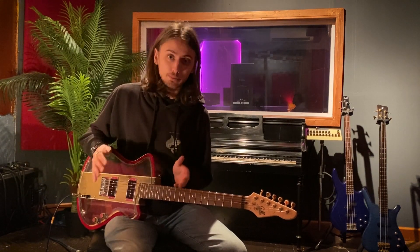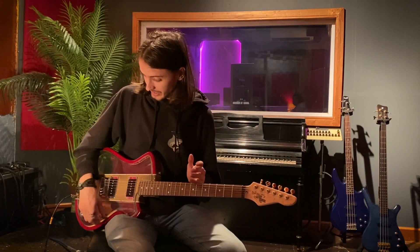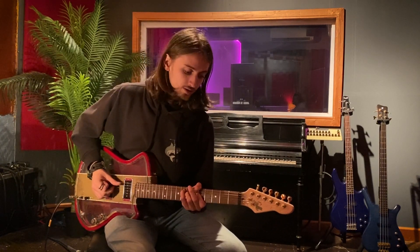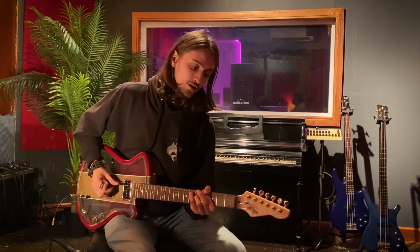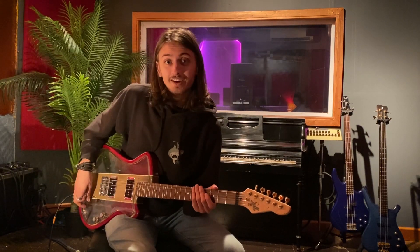A super simple master volume, master tone electronics layout — simple, effective, and there's not a bad tone on the damn thing. You cannot find anything unusable. It sounds like this through a super clean Fender amp, Prints and Reverb, black panel. That's both P90s. Here's that neck P90 on its own. Beautiful. And just that bridge P90.